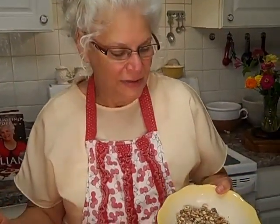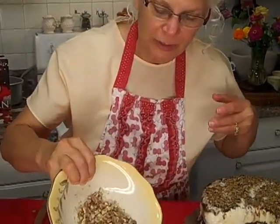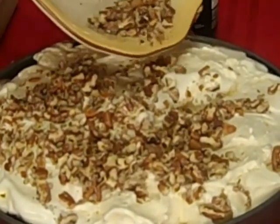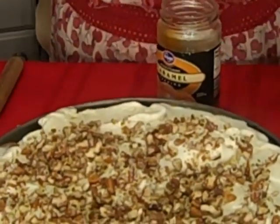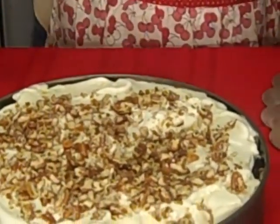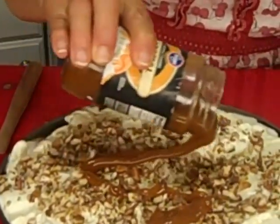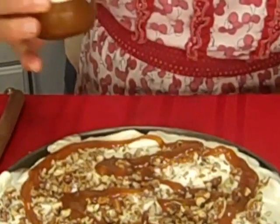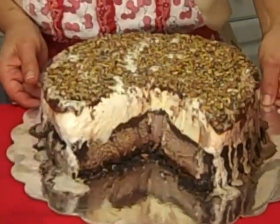Here's our last step — candied pecans. You want a cup of pecans, chop them, and put them in a skillet for two to three minutes with two tablespoons of sugar to candy them. Place them all over the top of your beautiful cake. We have one quart of vanilla over our cookie crumbs and chocolate sauce, which was over our Rocky Road ice cream. If you love caramel, you can go ahead and put some caramel or chocolate sauce over the top. A little bit of caramel — wow, what a beautiful display. A gorgeous ice cream cake fit for any holiday, and it is so delicious.